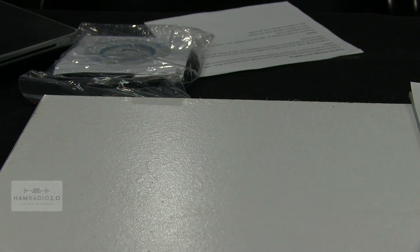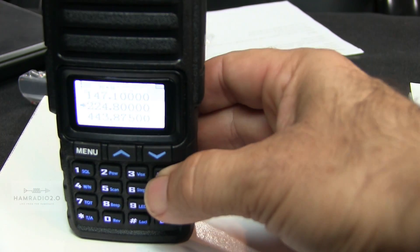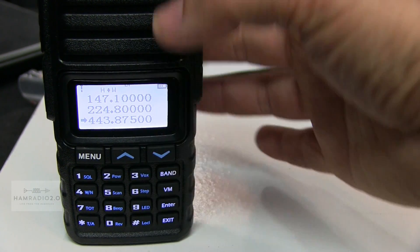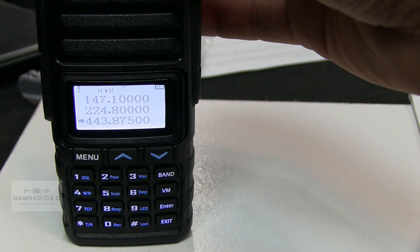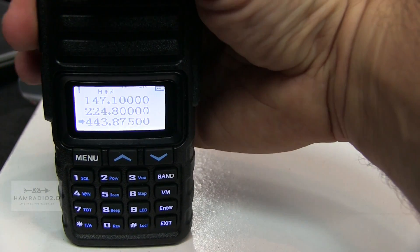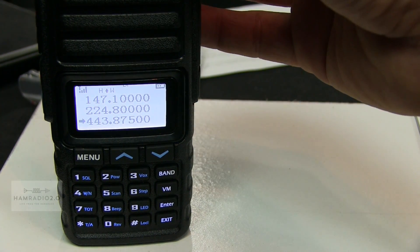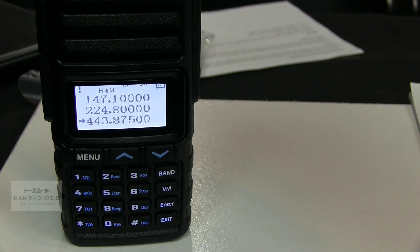KC5HWB testing. Let me show you — hit band and it shows the arrow cycling between the three bands. I can key this one up. That is the N5EOC machine here in Grapevine. KC5HWB testing with a new radio.